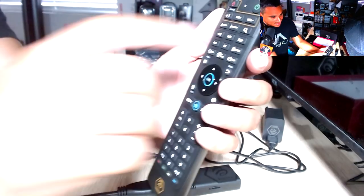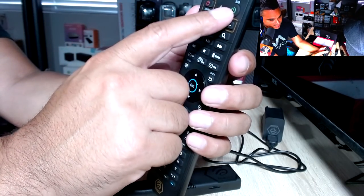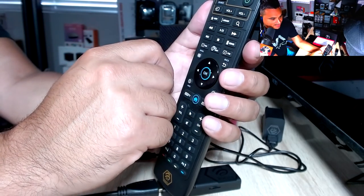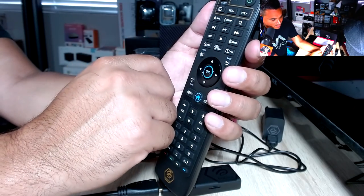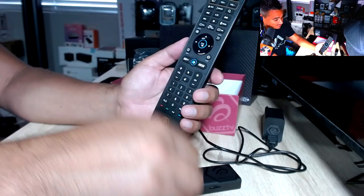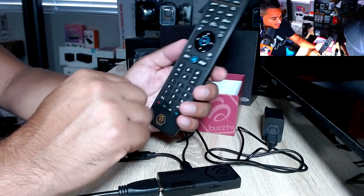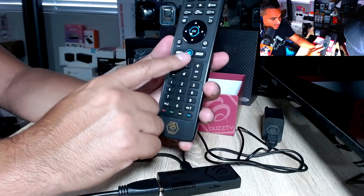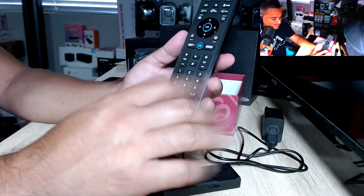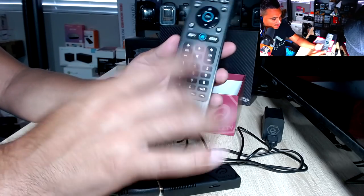You have TV source, volume up and down to sync with your TV, a power button for the device, favorites, categories, a magnifying glass, pause, play, forward, and back. You can record since this has 128 gigs of internal memory — a lot of space — plus you can add a TF card for even more. You've got your home button, and I believe you can program some of these buttons to whatever you want.